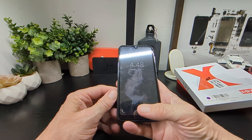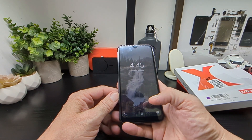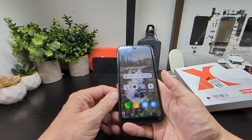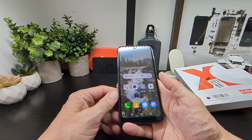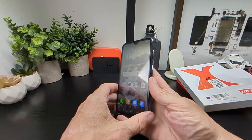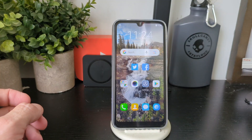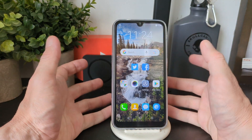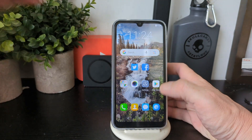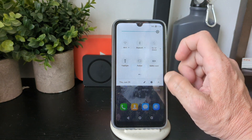We've got time and date set already and we're straight into Android. We'll go into phone information and show you what's on it and see how well it operates. So we've got our navigation keys on the bottom here, and if you drag down you've got your typical quick-settings menu.